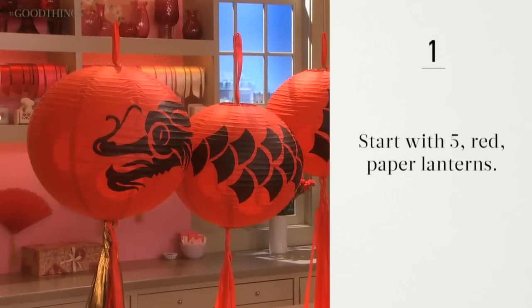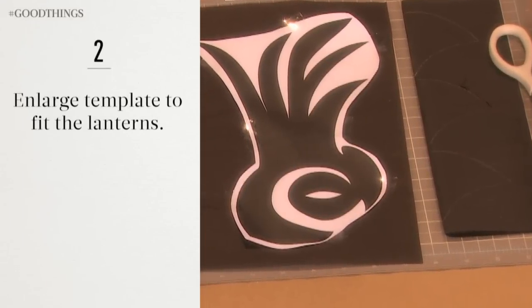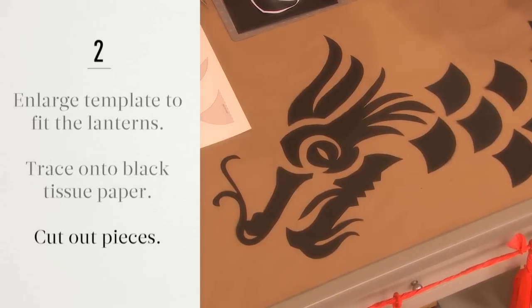Start with five red paper lanterns. Enlarge the template to fit the lanterns and lay over black tissue paper. Trace around the templates and cut out the pieces from the tissue paper.